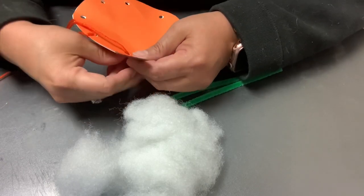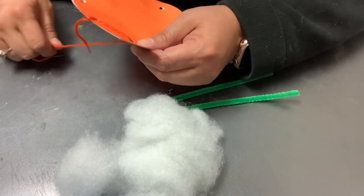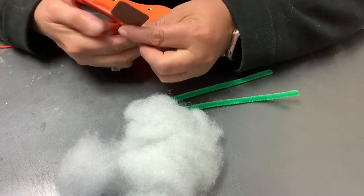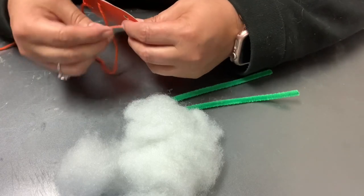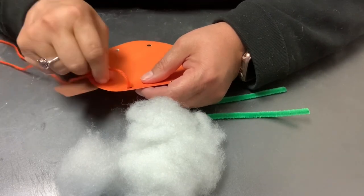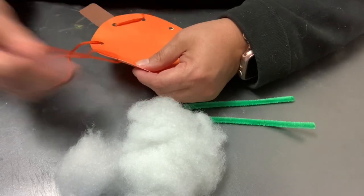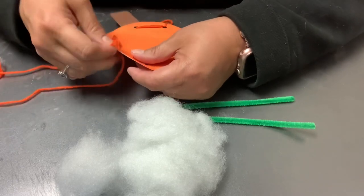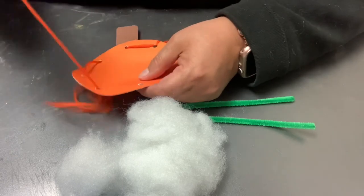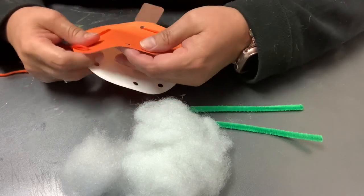So the first thing we're going to do is just lace through the pumpkin about a little more than halfway. Make sure that the extra string stays in back. I'm going to go up and down through there. We have the stem in there — we want it to be nice and tight, so we're probably going to go through a second time. We're about halfway.